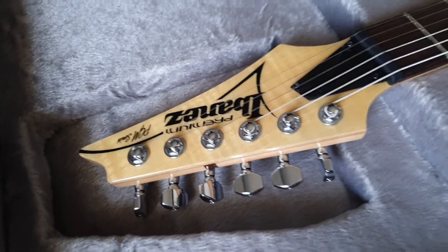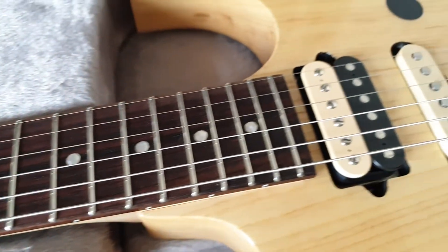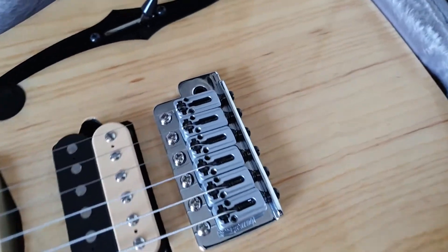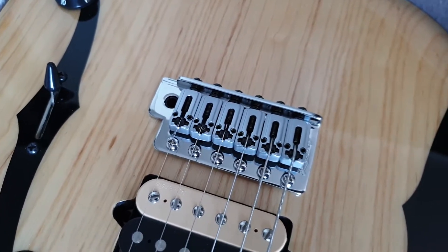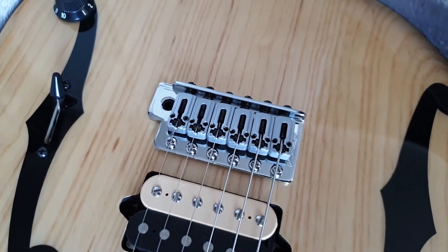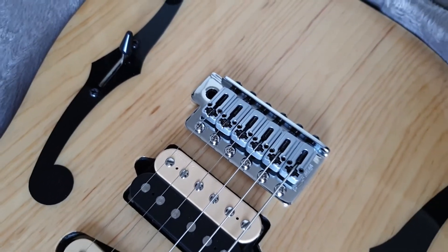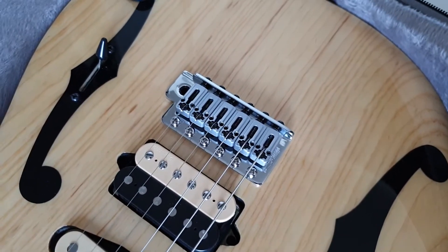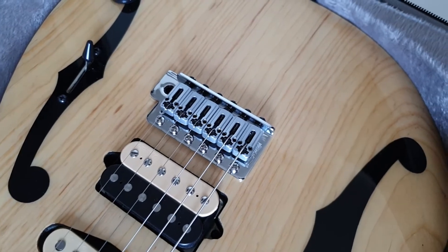Classic RG-style headstock, or Ibanez in general. Got a rosewood fingerboard, looks kind of cool. Got DiMarzio vintage-style humbuckers that are also found in the Fireman models. And we got a Wilkinson roller bridge, which is actually not original — the guitar came with a vintage-style Wilkinson bridge, like Fender's six-point setup — but the owner said everything about it was terrible, so he swapped it. It's only about 20 euros more, and with the roller saddles you get much better tuning stability.